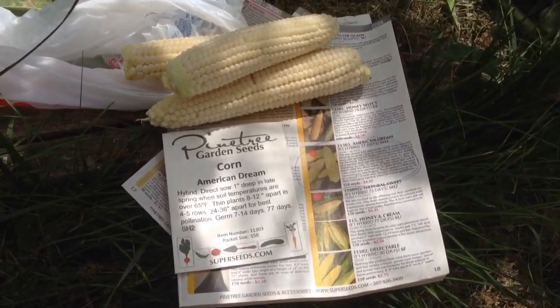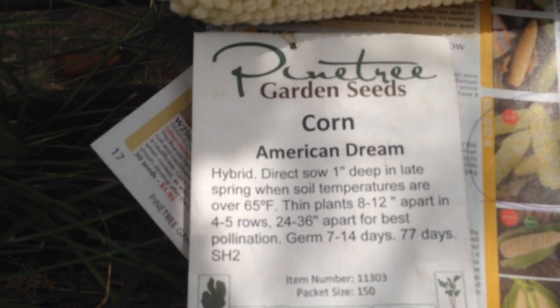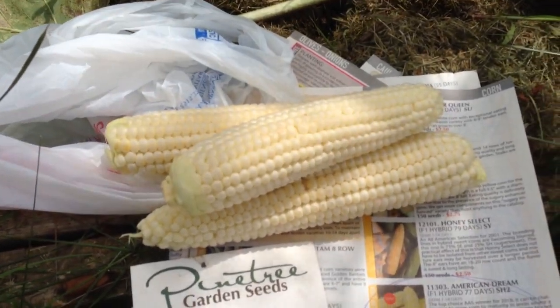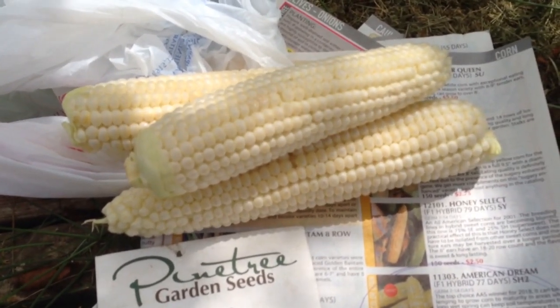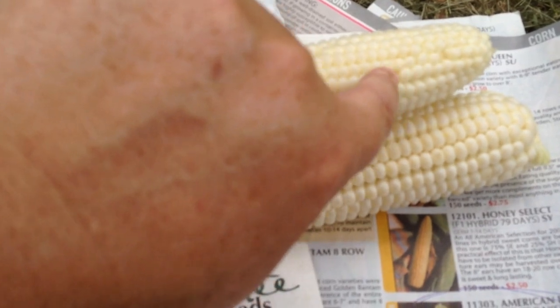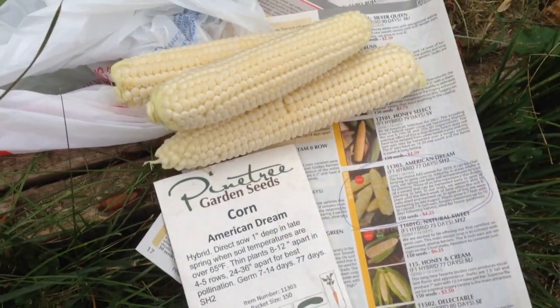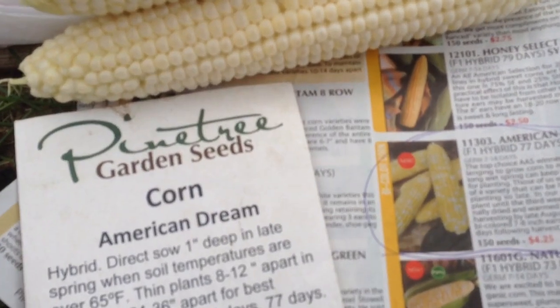Hi guys, I wanted to come out here and give you a quick little review on how the American Dream corn tastes. You can see it looks pretty good. It says it is bi-colored, but I'm really just seeing white. It kind of tastes like Green Giant shoe peg corn with butter sauce — it's very delicious, it's very tender. I just microwaved it. Not all of them are exactly perfect, there are a little bit of gaps, but that's okay because I had to pull this corn early because the raccoons wouldn't leave it alone.